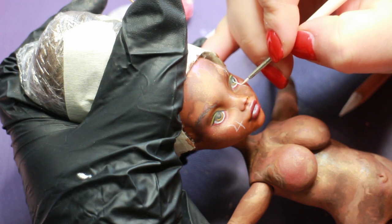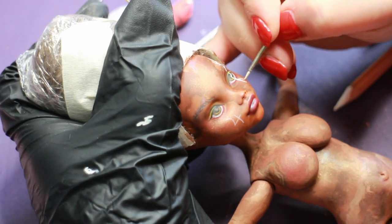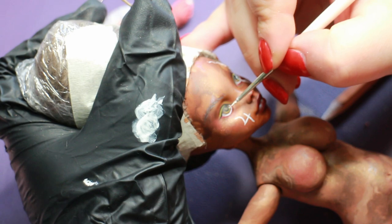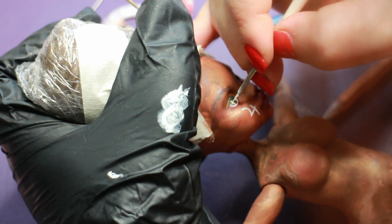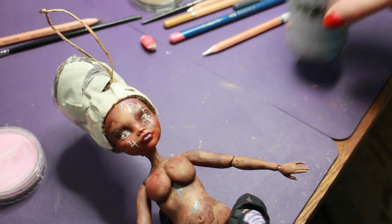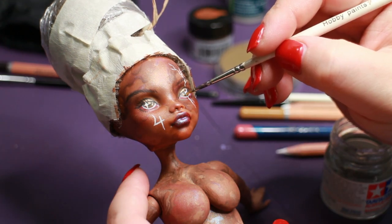I wanted her to have a more mysterious vibe, so I experimented with adding a lightning streak to her left eye. Jupiter was the Roman counterpart for Zeus, so lightning symbols are also associated with Jupiter. I committed to my sketch with white acrylic paint — there is no going back after this. While I had the white paint out, I added catchlights to her eyes. Then some bronze paint for eyeshadow and nail polish before I sealed her with my Mr. Super Clear spray.